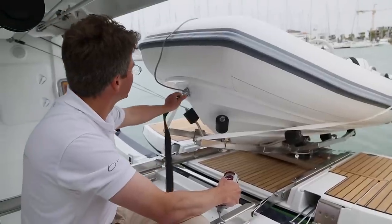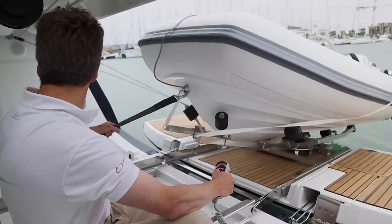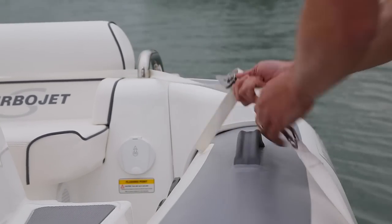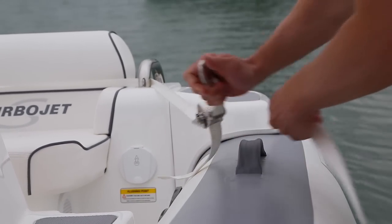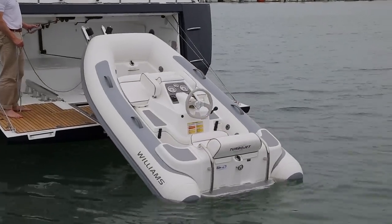Step three: remove the strap from the rolling cart and attach it to the front end of the dinghy, then cinch up the strap to remove the slack. Step four: remove the holding strap from the dinghy and back off the winch using the remote control, allowing you to launch the dinghy into the water.